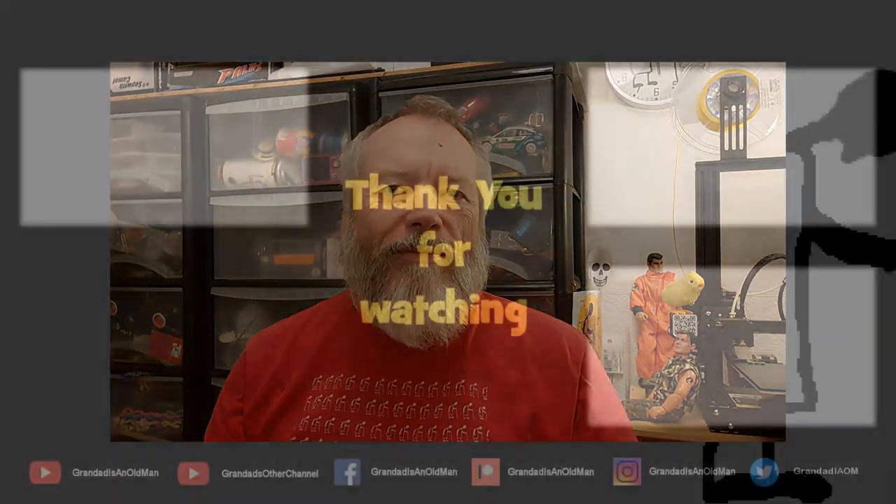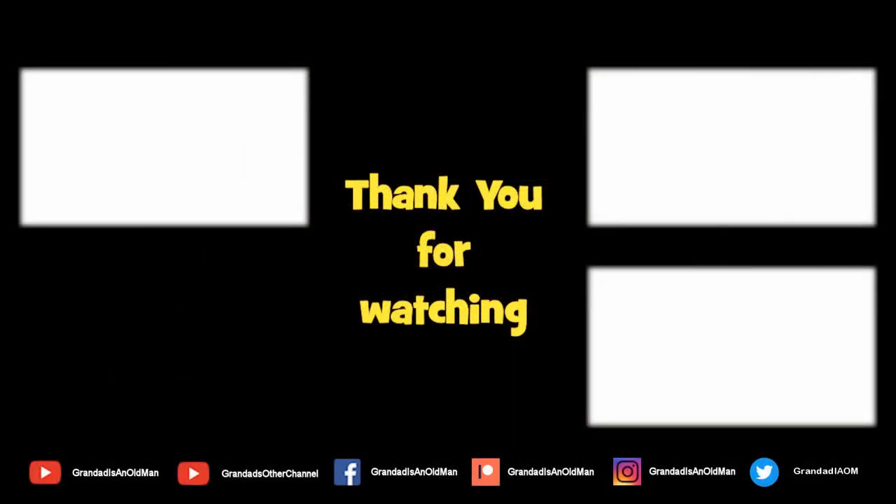Thanks for watching. If you want more information check down below in the video description. If you like this video you might like the one up here, and if you want to subscribe you can check out my channel. Up here is my latest video and down here is a video playlist associated with the video you've just watched. Thanks again for watching, and I'll see you next time.